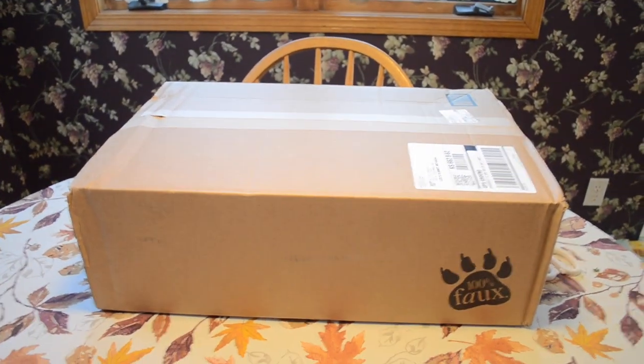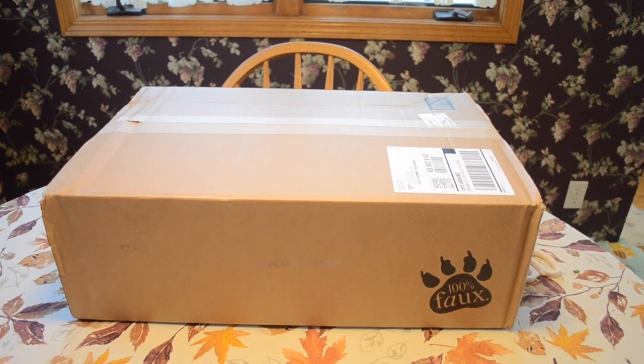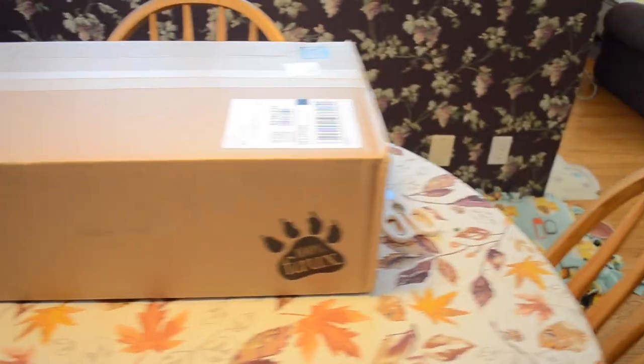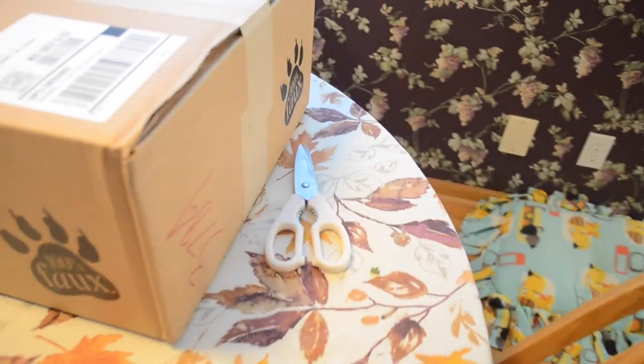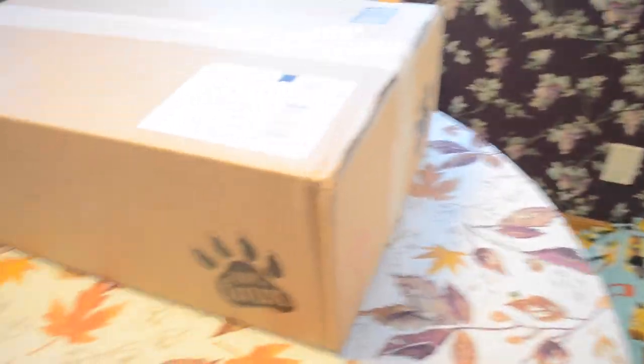So when Mom finishes the laundry, we're going to have her sit down in that chair and unbox this thing for us. We're going to use these pink scissors, which we recommend so that you don't end up hurting the actual fur blanket.